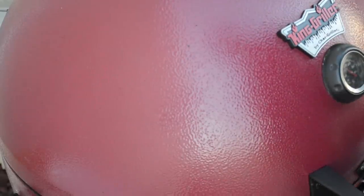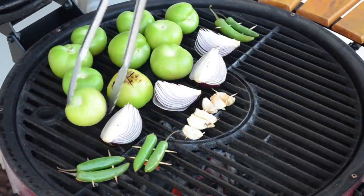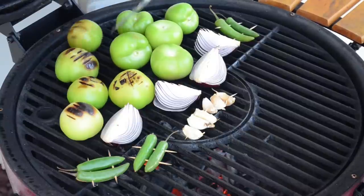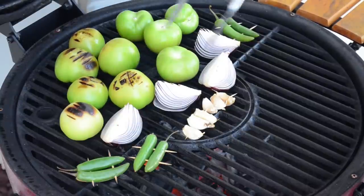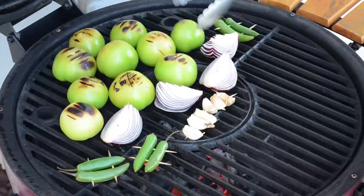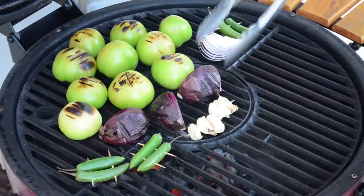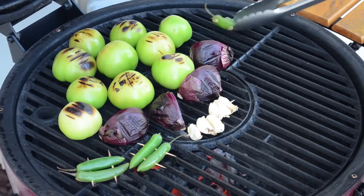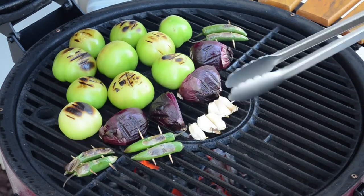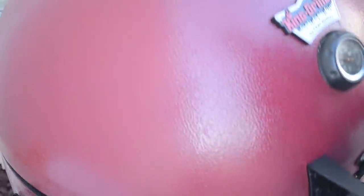It's been about five minutes — I'm going to turn things over. There's a little bit of char going on there, starting to char nicely. Looking really good. Turn the onions and the peppers over. Nice blistering on the peppers. Garlic's roasting nicely on the outskirts. I'll close this up and cook for a few more minutes.